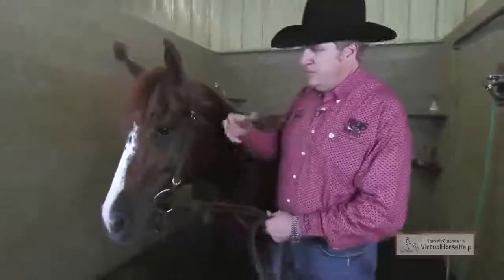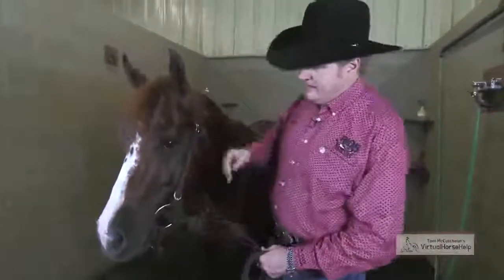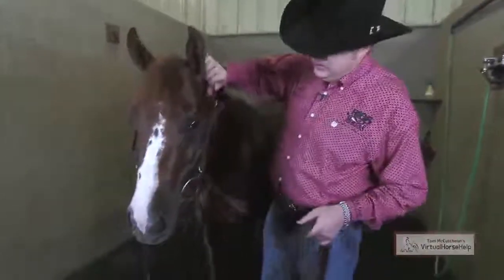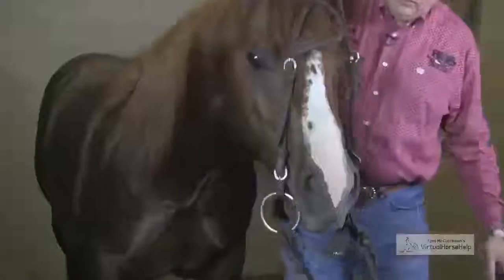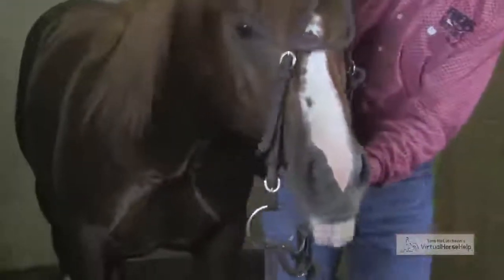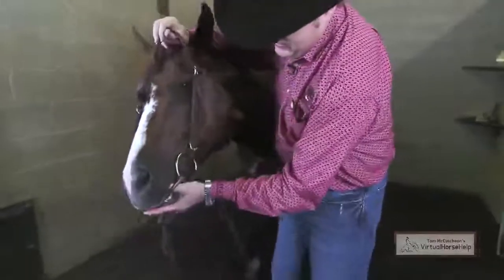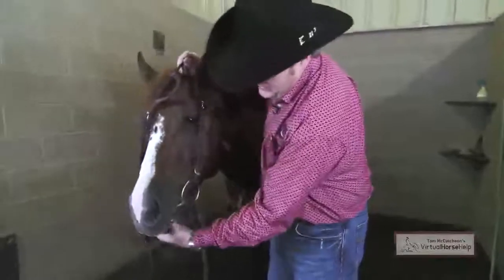When we talk about the proper adjustment of a bridle — too tight or too loose — it's important that it just hangs comfortable in a horse's mouth. Drop the bridle out of there and look at his mouth and see how he is comfortably, how he is naturally. And I want that snaffle or any bridle that I'm using to sit comfortably in there.